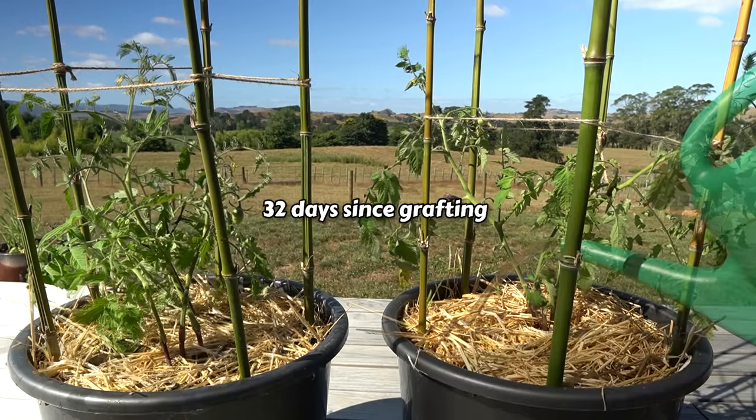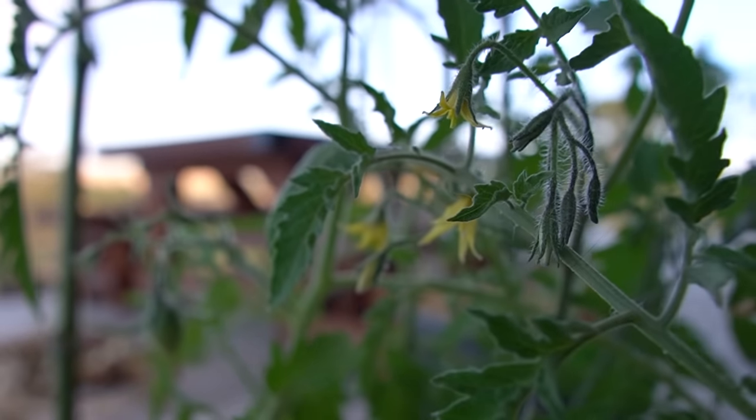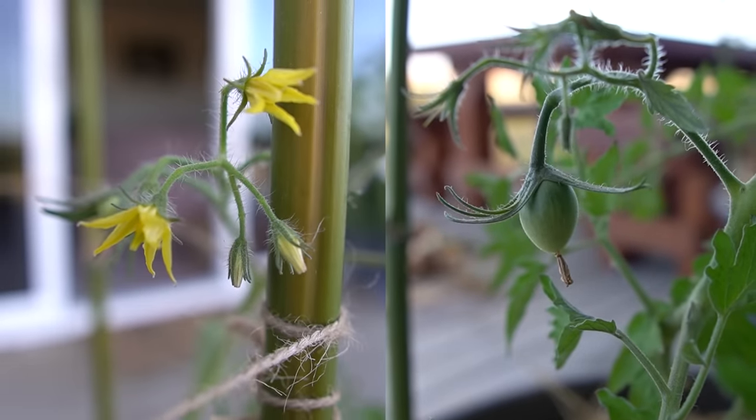I'm giving these a bit of diluted worm tea from my worm farm today, and it's awesome to see there are flowers on the tomatoes, and even some fruit forming on some of them too.